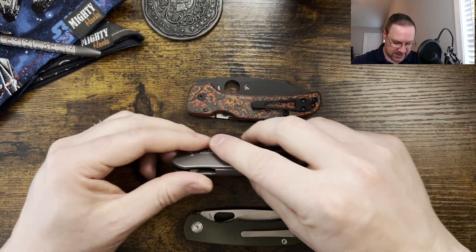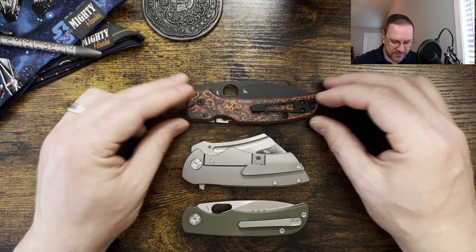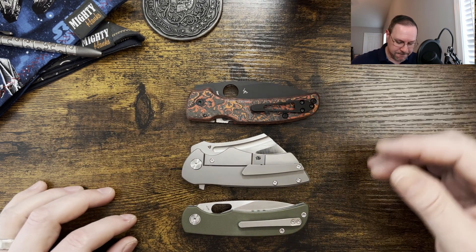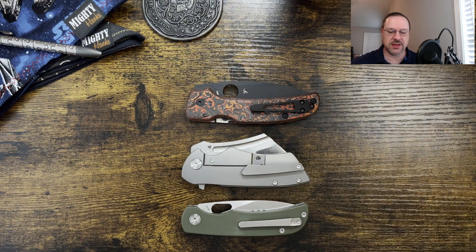Let's take a look at these in-pocket carries. It's going to be very interesting. Folded up, it's not going to go very deep into the pocket, but you can see this is going to take up a lot more space than the other two that are here on the table.